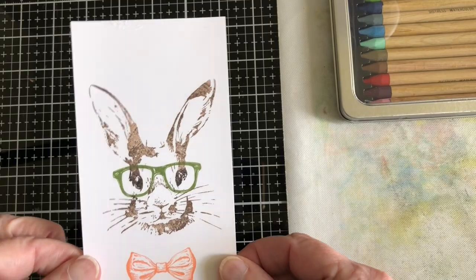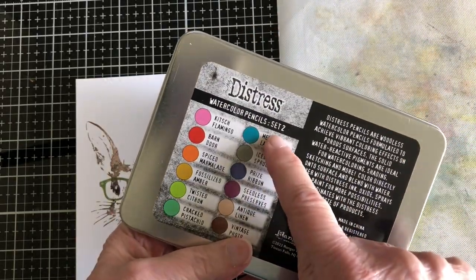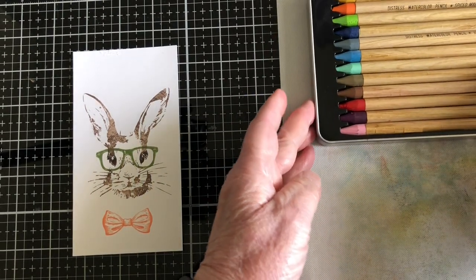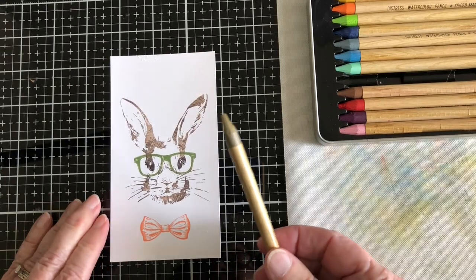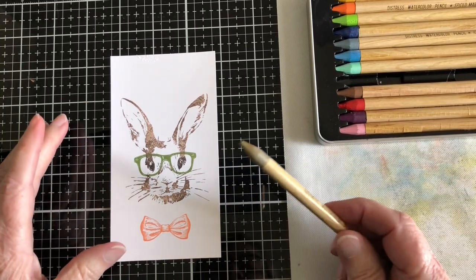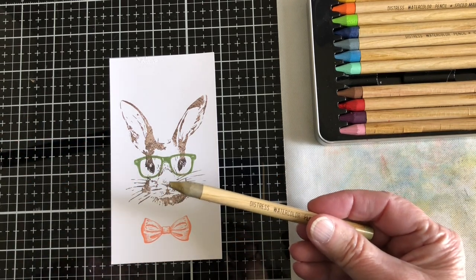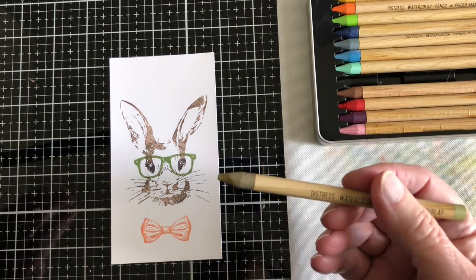The next thing I want to do is color him using Tim Holtz distressed watercolor pencils — this is set number two. I chose this set because I didn't want the exact same color as the ink I used; I want it to show up a little bit differently. I'm using lighter ones like frayed burlap. I showed in another video how you can color and then use your paintbrush to smooth it out. My favorite is usually Prismacolor pencils, but I'm learning to use the watercolor pencils more.